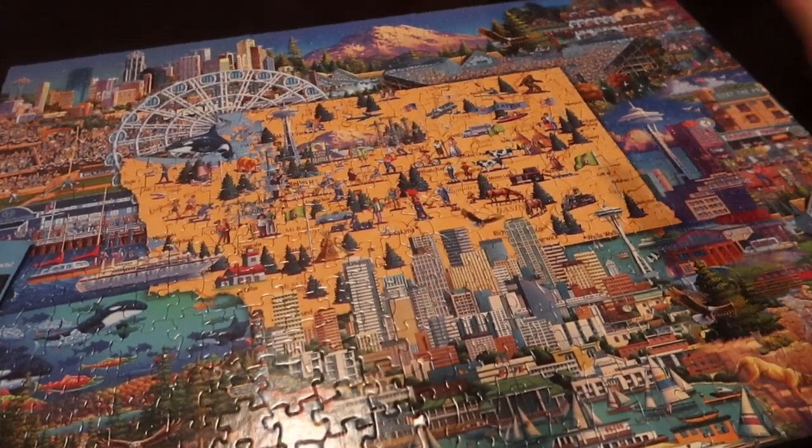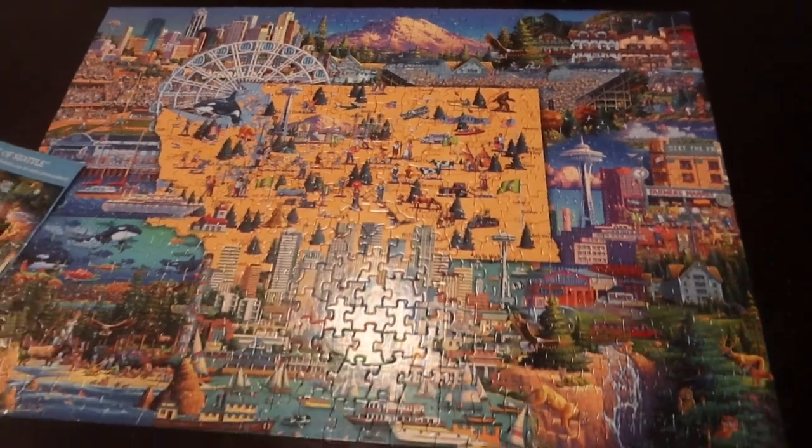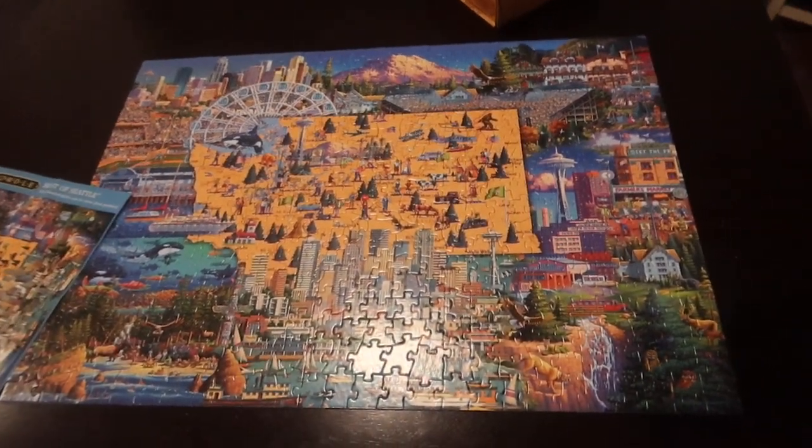I just put in the last piece. My puzzle is now complete, and that is how you do a jigsaw. I hope you found it helpful.